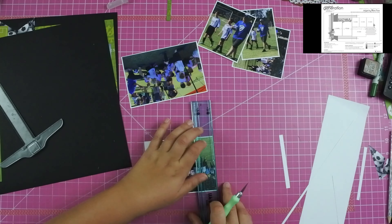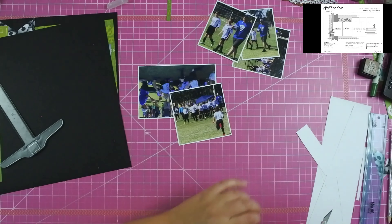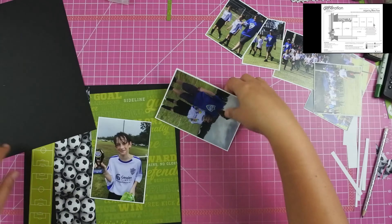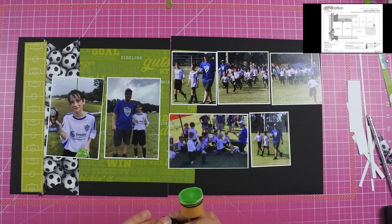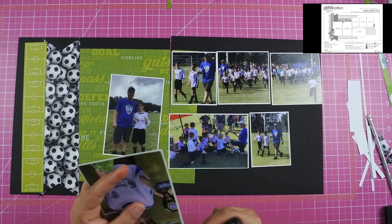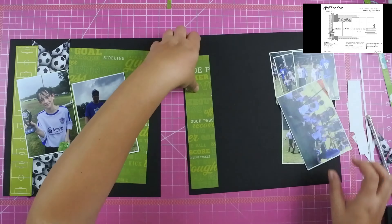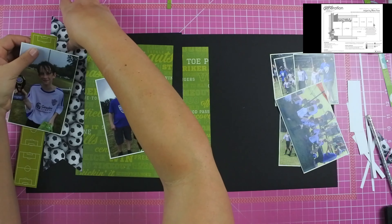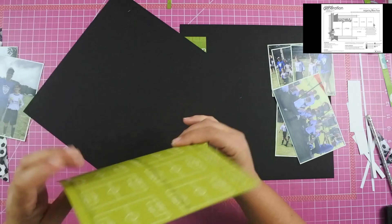I'm going to be using my We Are Memory Keepers Perfect Layer Guides — they are linked in the information below if you'd like to pick those up. Those things make perfect borders around anything you are trying to mat, in this case the photos. I'll go ahead and lay everything down using my t-square ruler to line things up, though sometimes I pull it out and then decide it looks good and just go with it.